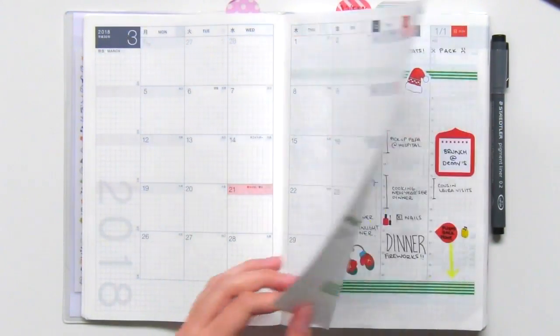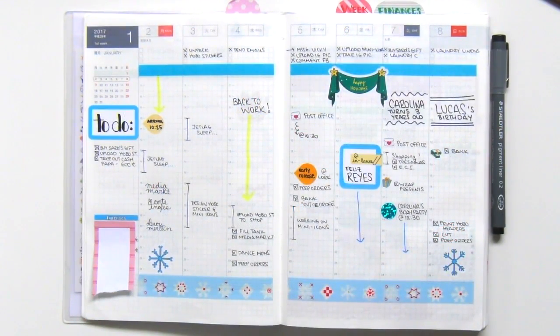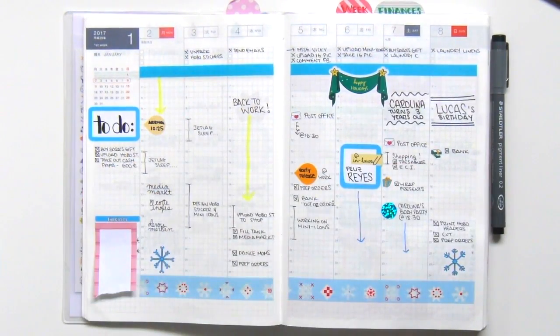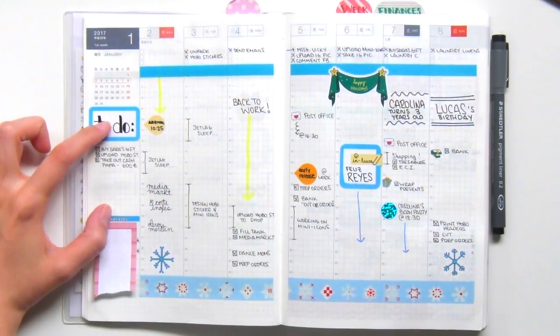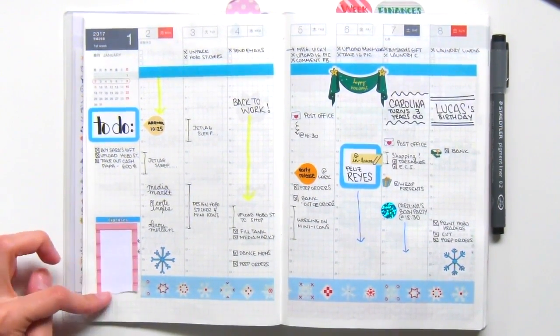Now let's take a look at my weekly pages. I started off really simple — I did some time blocking using the schedule on the sheet and a few decorative elements. The next week has more time blocking, and sometimes I used the top three spots for my most important tasks. On the sidebar I usually write a short to-do list or to-buy list, and I also keep a log of my expenses, which you'll see covered up from here on.